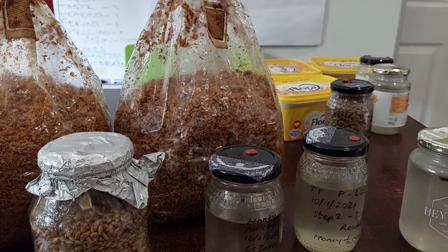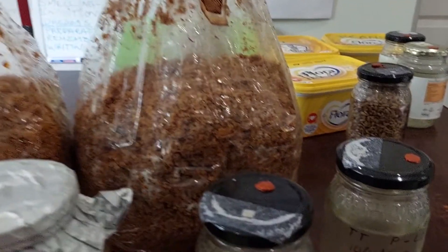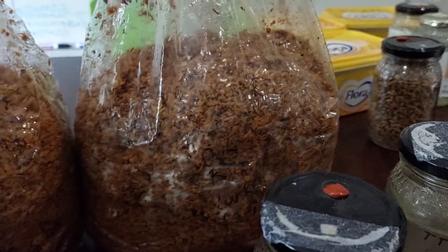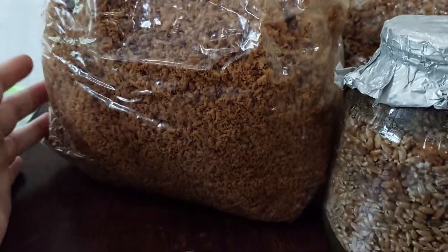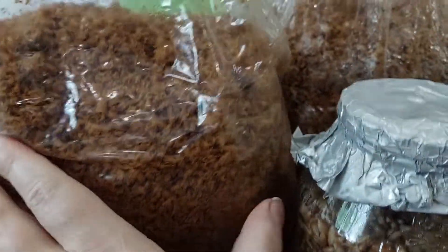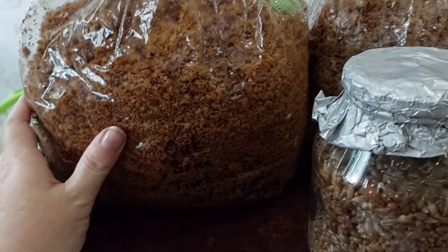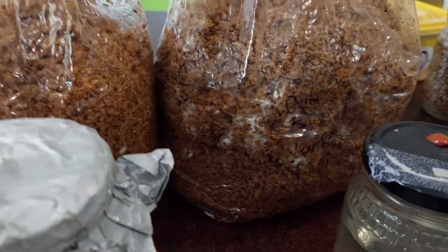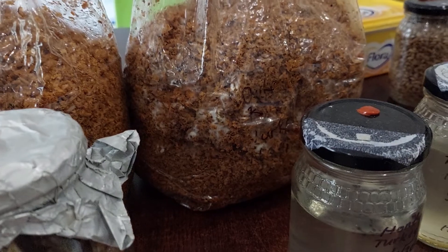Just an update from the last batch — we attempted to do turkey tail in some bags. Here's the progress so far: we're 20 days in, there is some progress in both bags, very limited. No sign of contamination, mostly in the center parts. The sides I've been turning every couple of days because of the amount of water still in there. I still don't think these are going to work, but we're holding out hope since there's no contamination so far.